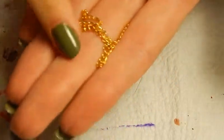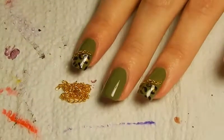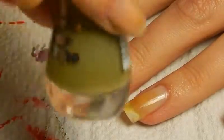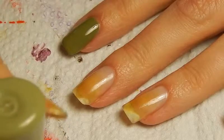This time it's gold colored chains and I really like it. So yeah, let's get started. We're gonna start out with a green nail polish. This one is by Essence, it's called Ciao Oliveiro, or however that's pronounced.